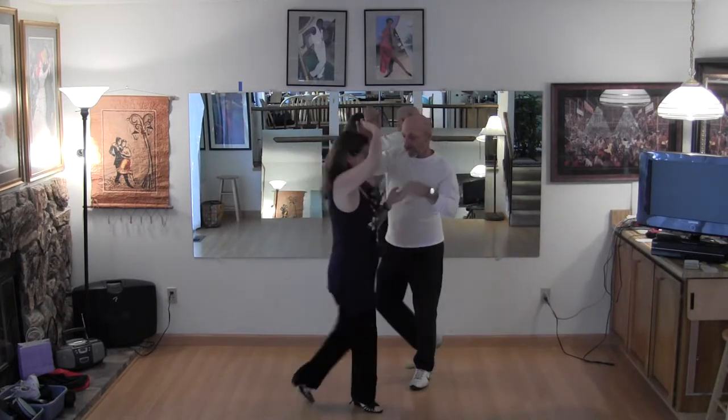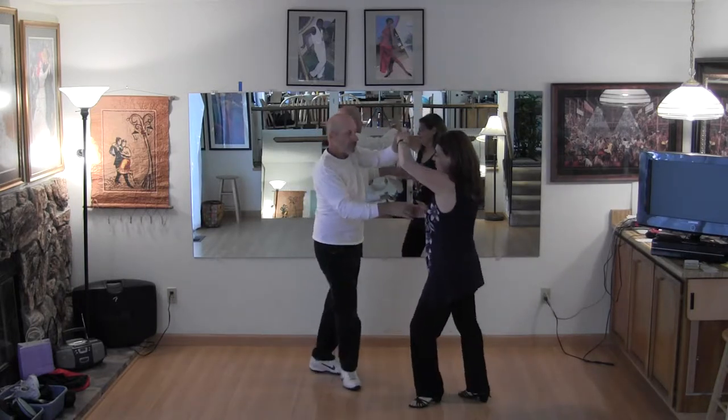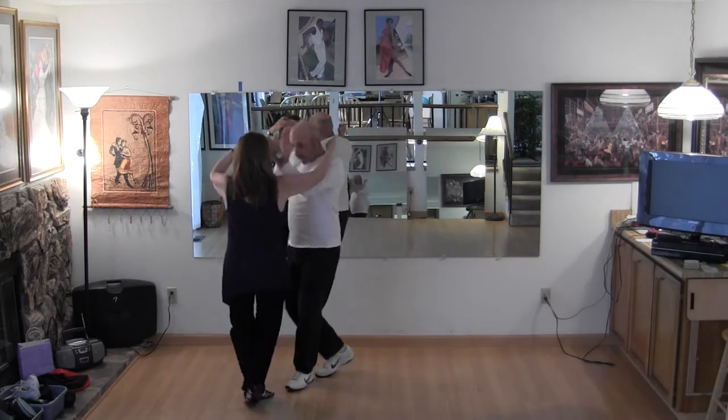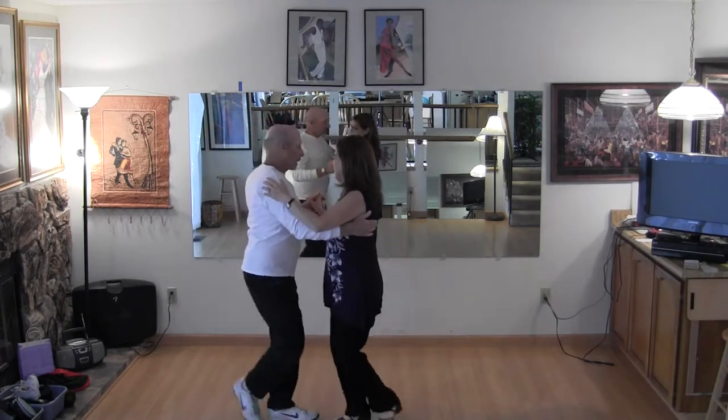Three and four, one and two, three and four. Double hand loop two, three and four, left turn, three and four.